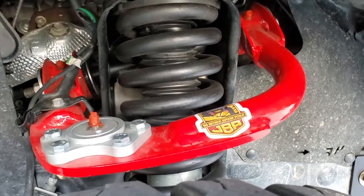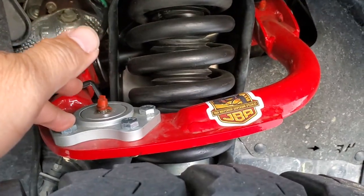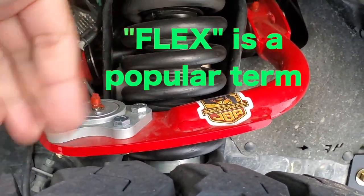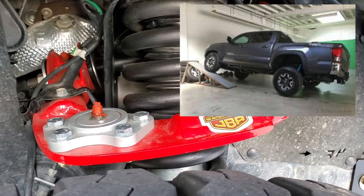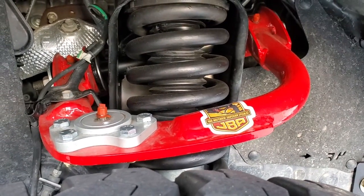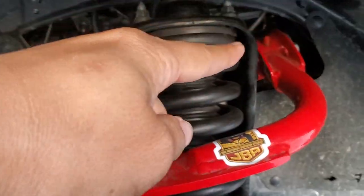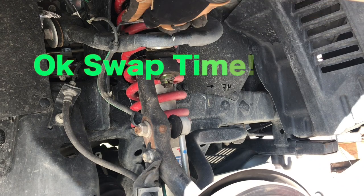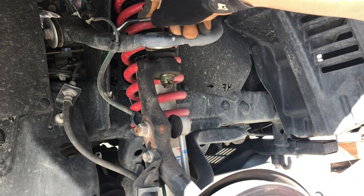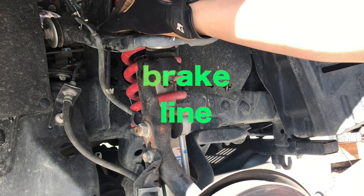Like the uniballs, they're really popular and have their own advantages, but one disadvantage is noise. With this design, it has really good articulation, meaning it can really get out there when needed off-road. Another thing is that these are greasable — you can see the bushings over here are polyurethane and they're also greasable using those zerk fittings that you see there. That's one other reason I got these JBAs.